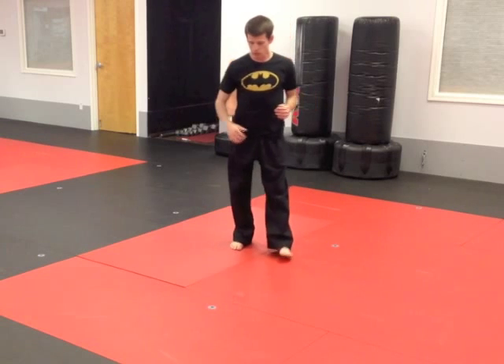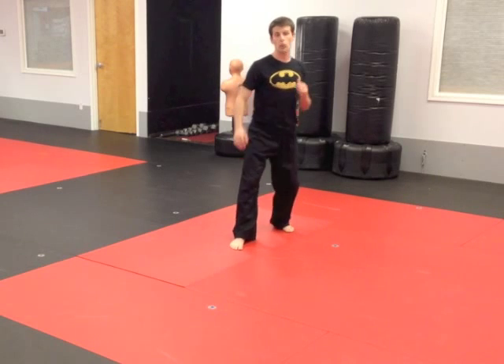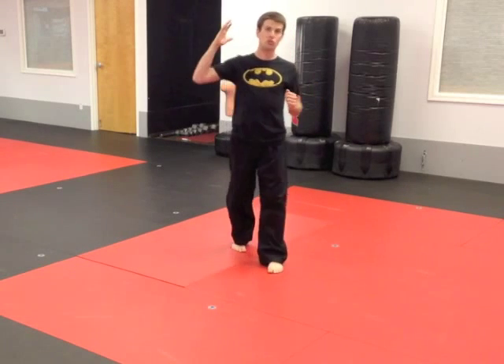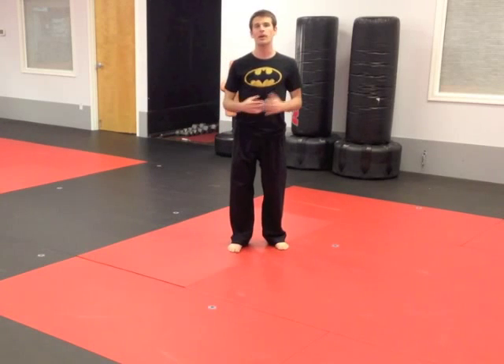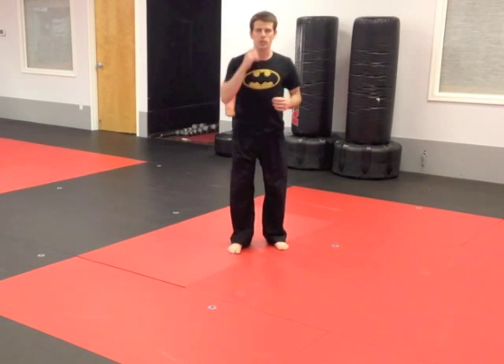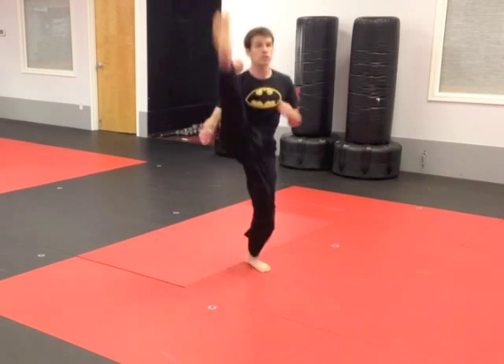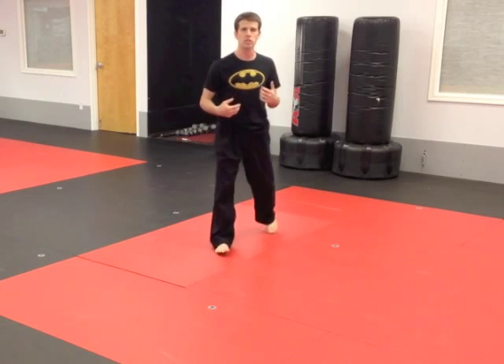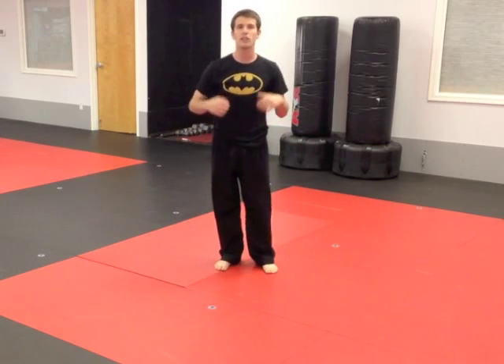The next part: take that stretch kick and put it in the front, and instead of just swinging it up, we're going to do a jump stretch kick. This is the jump stretch kick — you have that leg in the front, bring your knee up like this, jump and switch, and do a stretch kick. Put more energy into it, bring that knee up and land with just the big toe. Let's call it jump stretch kick. Pick your favorite leg, put it in the front, do it five times.